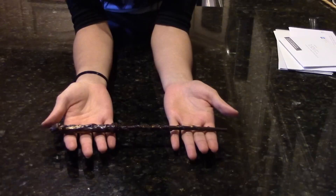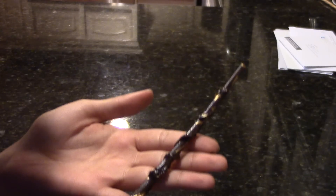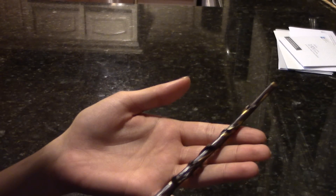Did you know you could turn your regular old chopstick into a magic wand? No? Well today I'm going to show you how to do just that. In just a few easy steps, I'll help you make a wand even Ollivander would be proud of. So what are we waiting for? Let's get started.